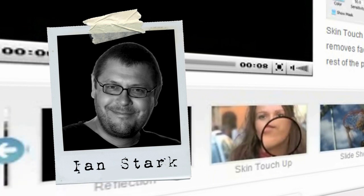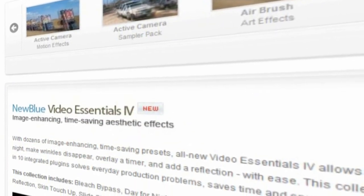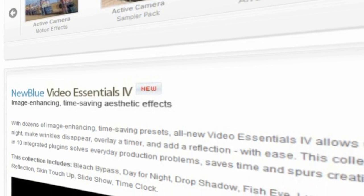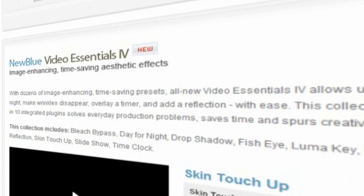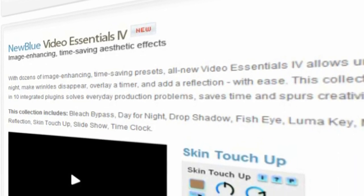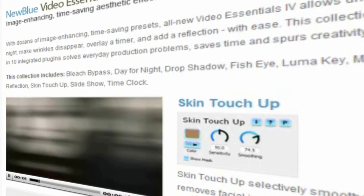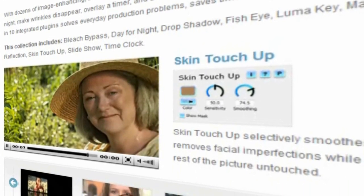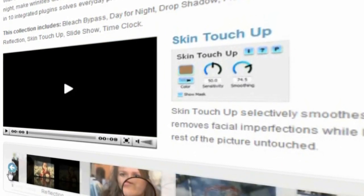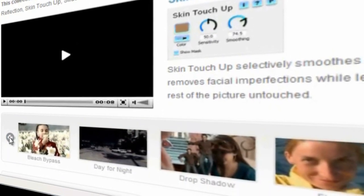Hello and welcome to NewBlueFX tips and techniques. I'm Ian Stark for NewBlue. In this tutorial we're going to take a look at one of the most exciting plugins in the Video Essentials 4 collection, Skin Touch-Up. Video Essentials 4 continues along the same lines as its predecessors with a collection of eminently usable and useful tools, each designed to do a specific job quickly and easily. Sure, some of those jobs can be carried out using your NLE's native colour correction tools, blurs and other effects, but the Video Essentials collections are task-focused, letting you get on with being creative and productive rather than spending too long solving problems. Video Essentials 4 contains 10 plugins and we'll look at those in more detail in other tips and techniques tutorials, but for now we're going to focus on Skin Touch-Up.